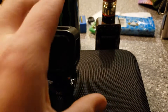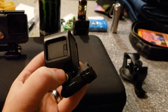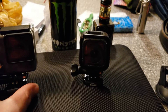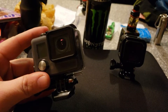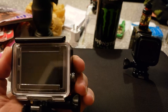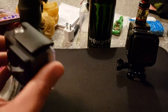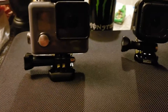The GoPros — the Session right here. This one's pretty good. It's just there's no screen on it, so it's kind of hard to record stuff without watching my phone at the same time on the GoPro app. And then this is the Hero Plus LCD, which I got refurbished, so I got it pretty cheap. It only came with the waterproof back. So I think if I can get the open face back, the audio will definitely be a little bit better.